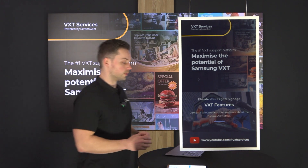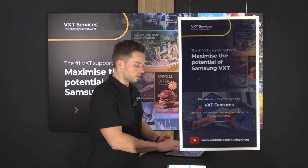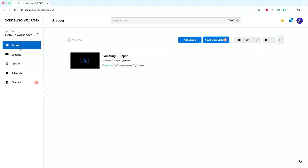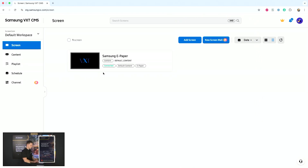Now if we dive more into VXT itself, it's really interesting to see what other options are supported. You can see that my ePaper is still connected, which is really convenient to know because it runs over Wi-Fi all the time — so this way you are sure that the ePaper is still connected.